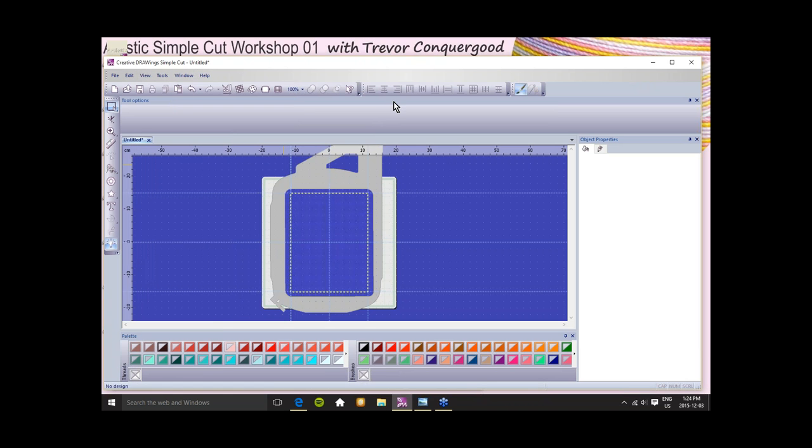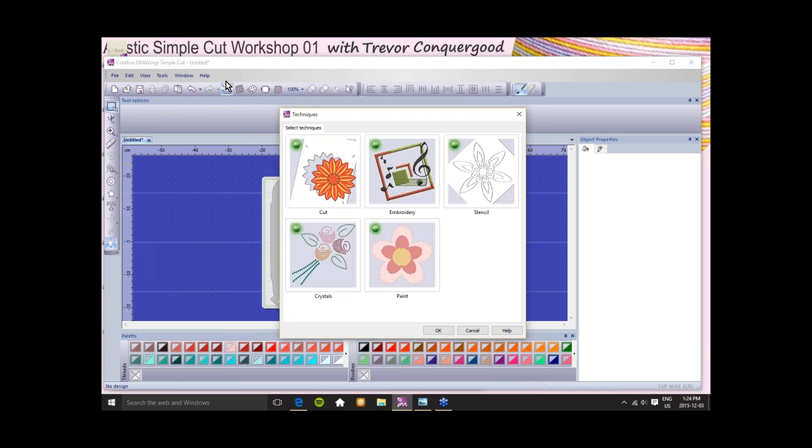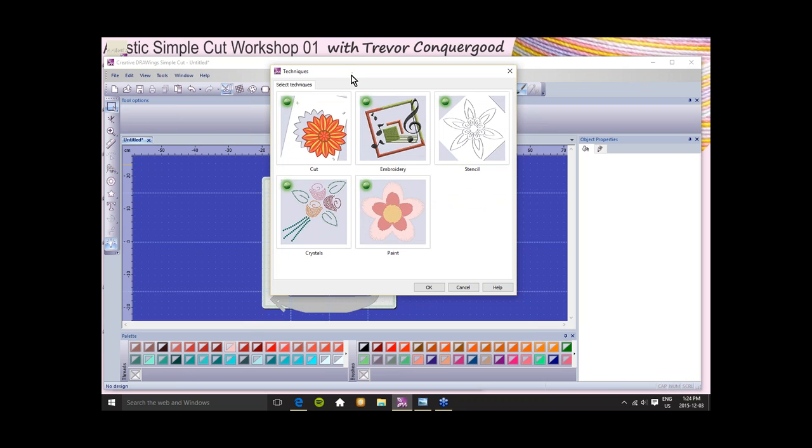You can decide to display or not display those things at any time. There are drop-down menus where you'll find a lot of the software functions, and there are tools on toolbars for most of it. At the top, starting with your standard Windows things like New, Open, Save, Print, Cut, Copy, and Paste, and the all-important Undo and Redo buttons. We also have a Select Techniques option — this is going to be a lot of what we're going to be learning about.